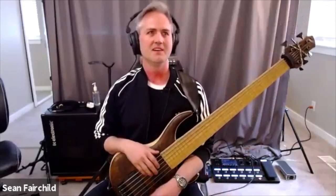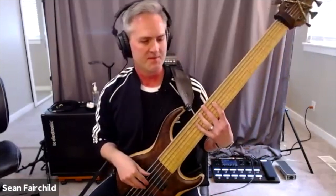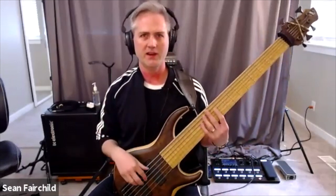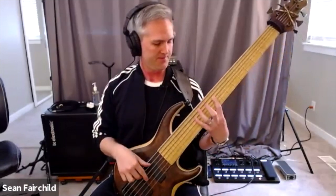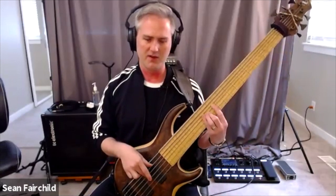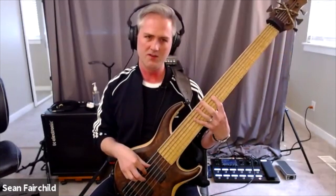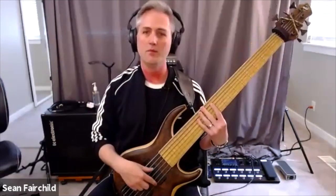I guess you could pull off there as well if you want. You could, yeah — you certainly could. And that would be an even more economic way of going about it. But the thing I really like about this is that you get 6 notes out of what I consider to be 3 actions — at least 3 right hand actions, 3 plucks. So 1, 2, 3, 4, 5, 6 in terms of notes, and right hand movements really only 1, 2, 3. And I kind of count the rake as just one motion.